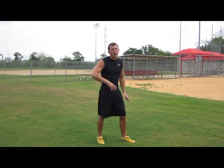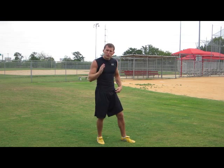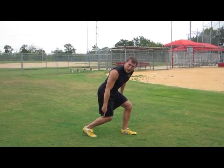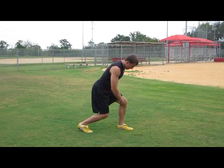First I'm going to demonstrate form and then I'll give you an example and show you how to do it. First, the start. To start, you're going to start with your opposite foot, a foot and a half out on the ball of your foot, bend at both knees.